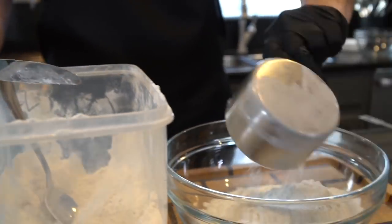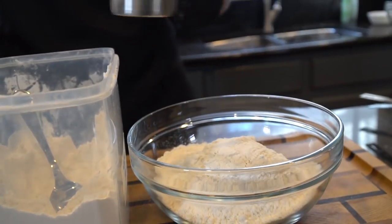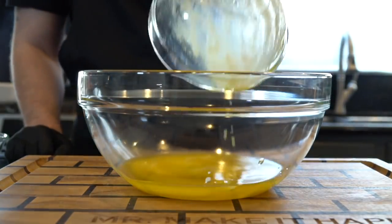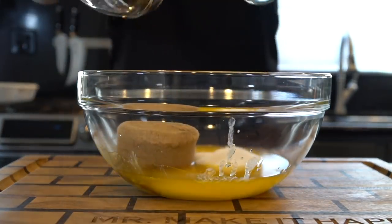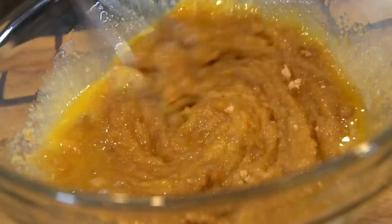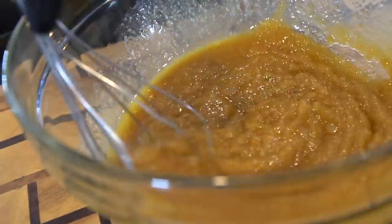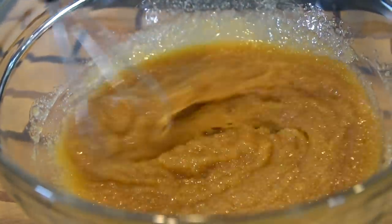Specific measurements and ingredients are provided for you in the description box below — make sure to check that out. Next, we're going into our next mixing bowl with one cup of melted butter, followed by one and one-fourth cup of brown sugar and a half cup of white sugar. We're using a higher brown sugar ratio because brown sugar is made from molasses, which is a bit higher in moisture and gives cookies a nice soft and chewy texture.